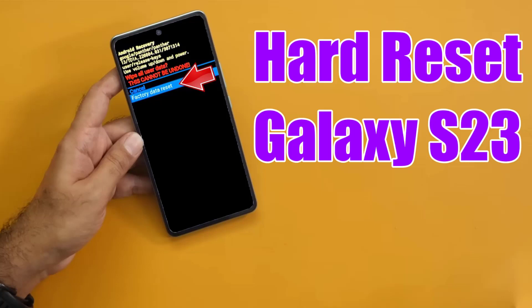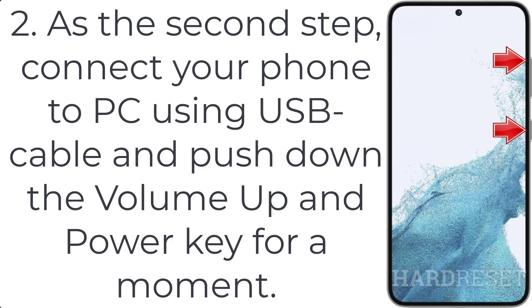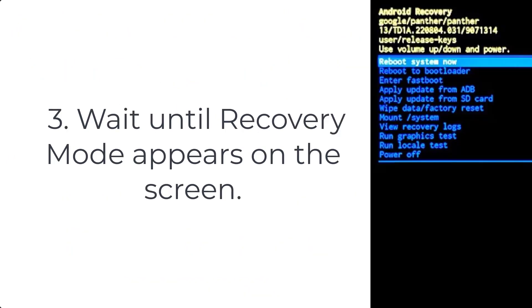How to hard reset Galaxy S23. Step 1: Press and hold the volume down plus power key, then tap the power off icon. Step 2: Connect your phone to a PC using a USB cable, then press and hold the volume up and power key. Step 3: Wait until recovery mode appears on the screen.